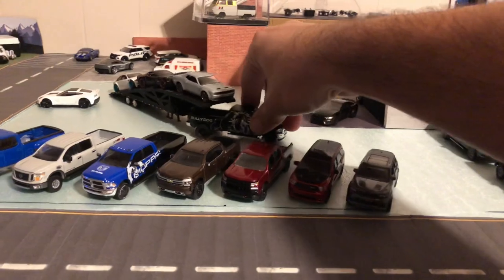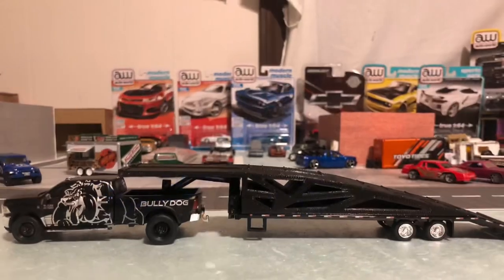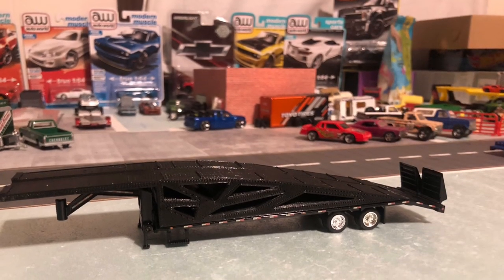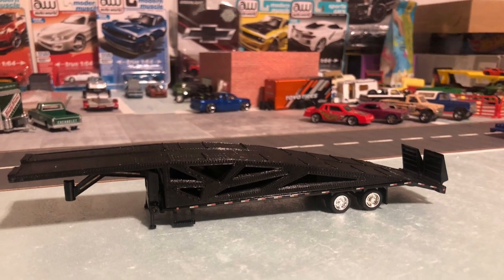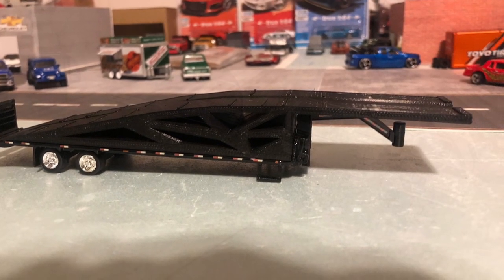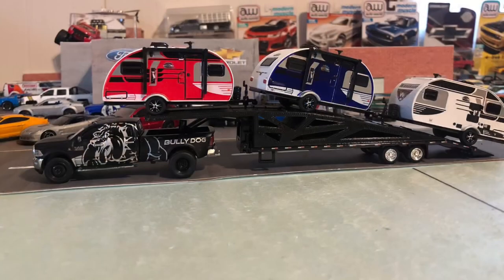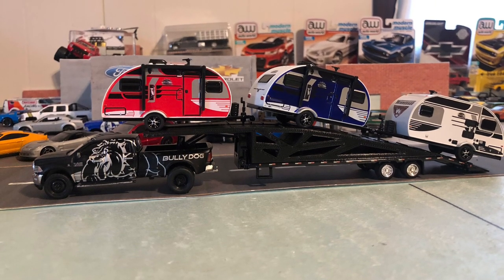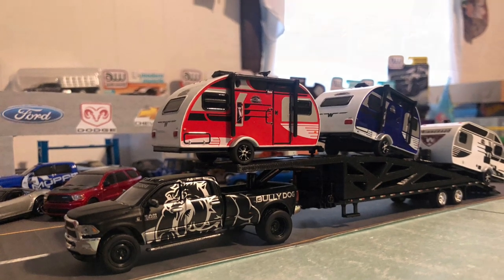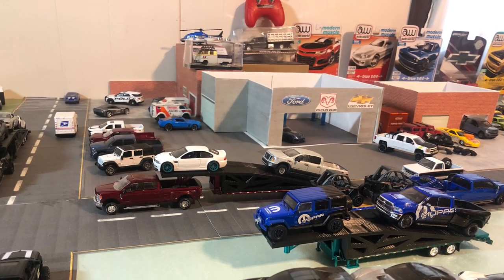I just want to show you guys that this thing moves around and they don't fall off. There's an overview of my 3-car hauler attachment. You can buy this — right here — you can buy that all together on my eBay. You can buy the 3D print or you can buy the trailer and the 3D print together. You can fit campers on there — pretty much whatever you think you can haul with it, you can. This last picture is my setup. I hope you guys enjoyed, thank you.